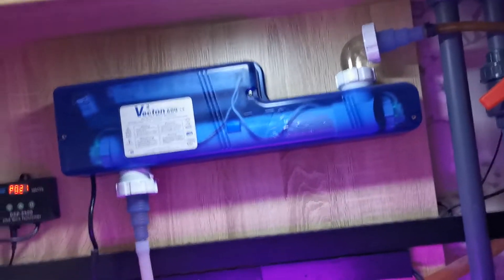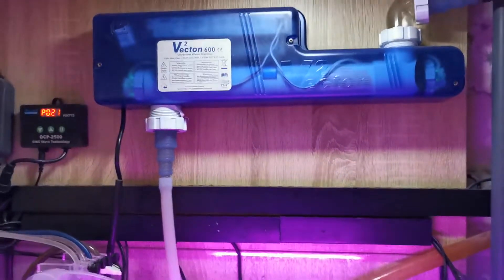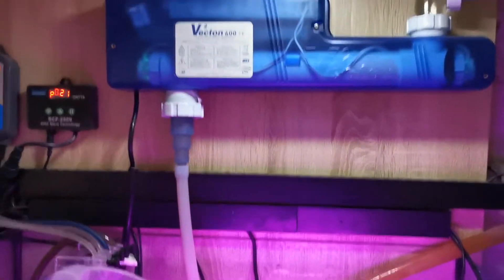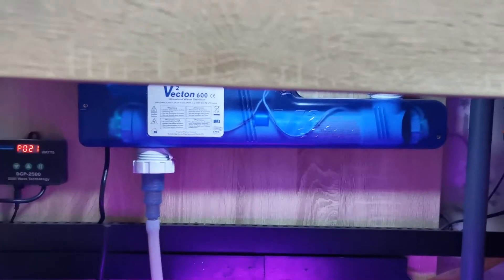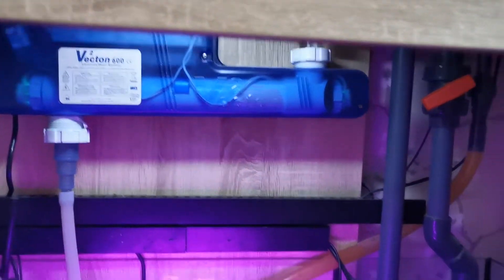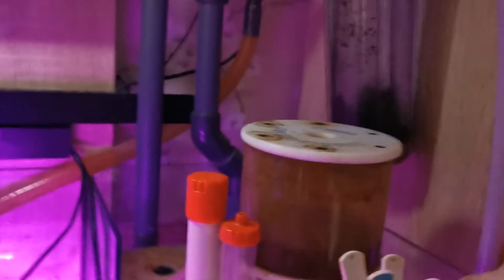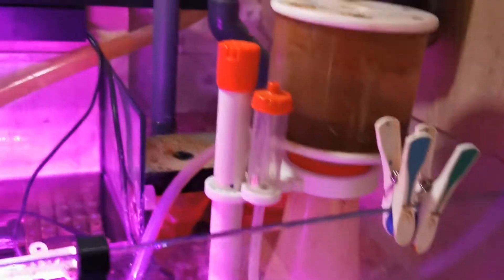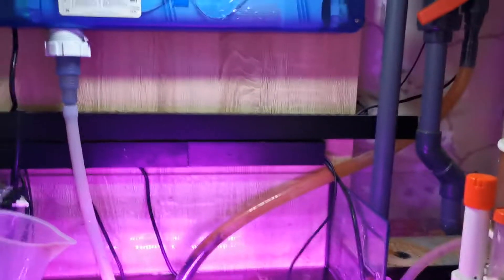I add the new water into the sump, let it all mix together so there's less shock on the corals. Then I can just drain the water out of the sump so I don't mess with the level or disturb the top of the tank very much. This pipe means I can stick it out at the end of the sump and into a bucket to empty it out.